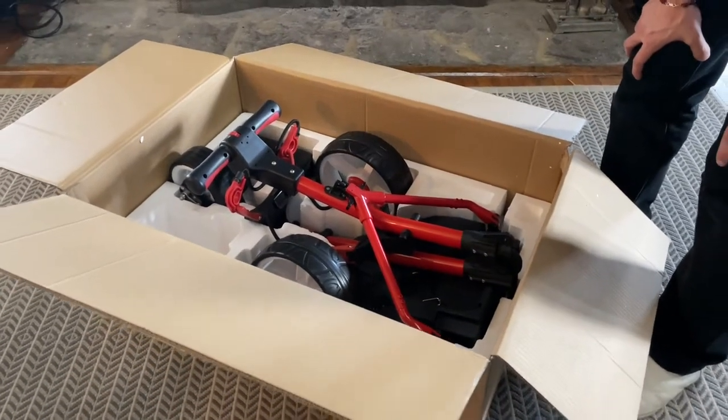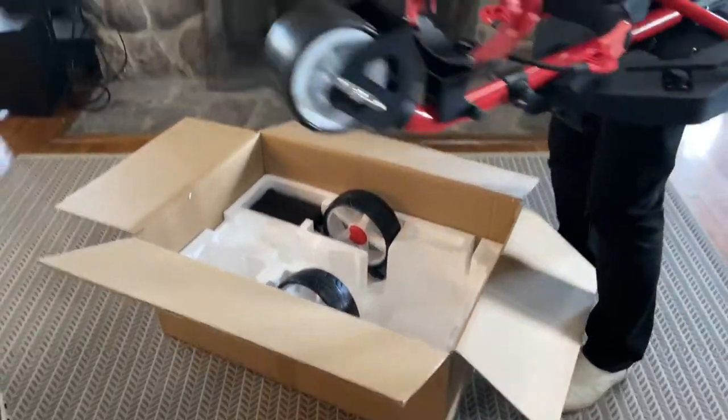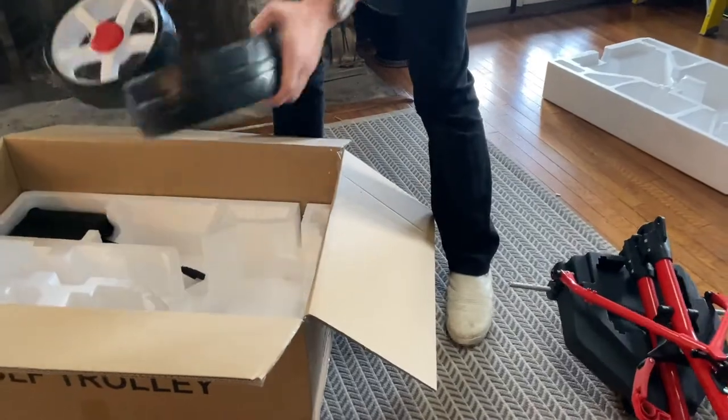What's up, you guys? I'm going to show you the unboxing of the Super E-Caggy Weekender. You can see it comes as a main body, which is very light, as well as two wheels.